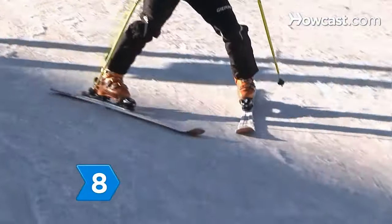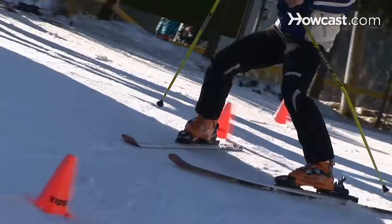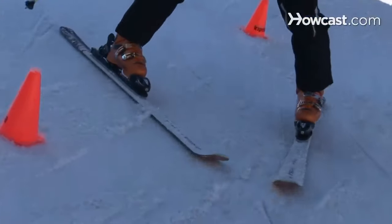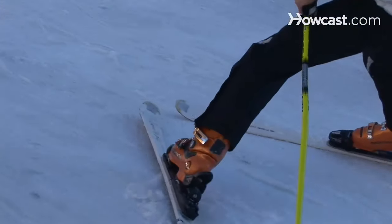Step 8. Once you're comfortable snowplowing, you're ready to start turning. Simply shift your weight onto the ski opposite the direction you want to turn. For example, to turn right, shift your weight onto your left ski. Stay in your wedge.